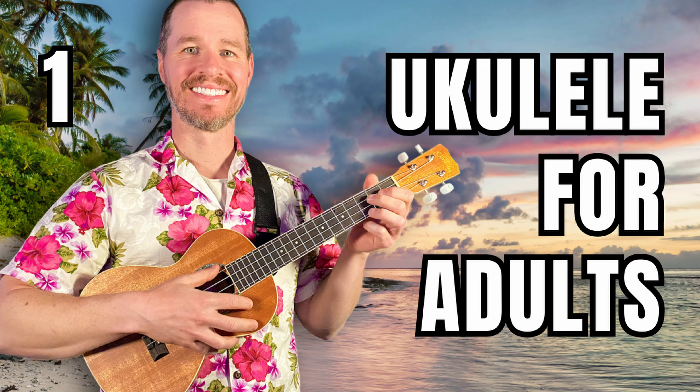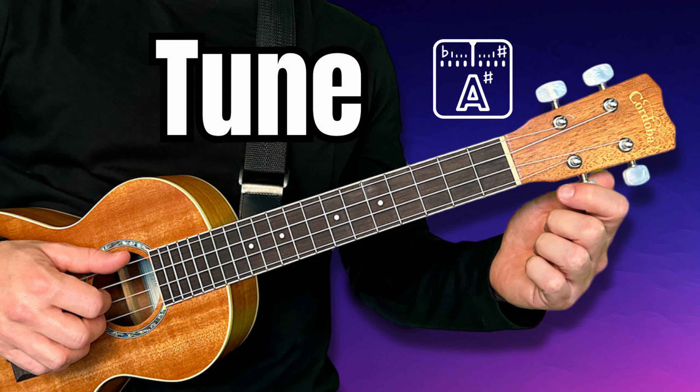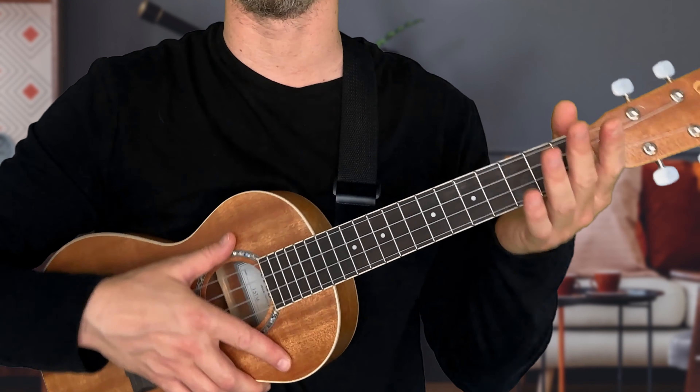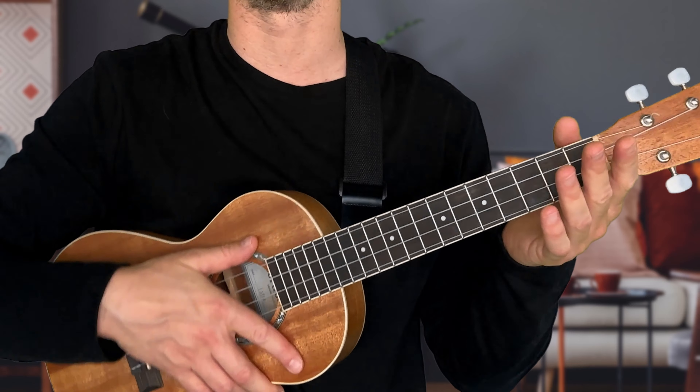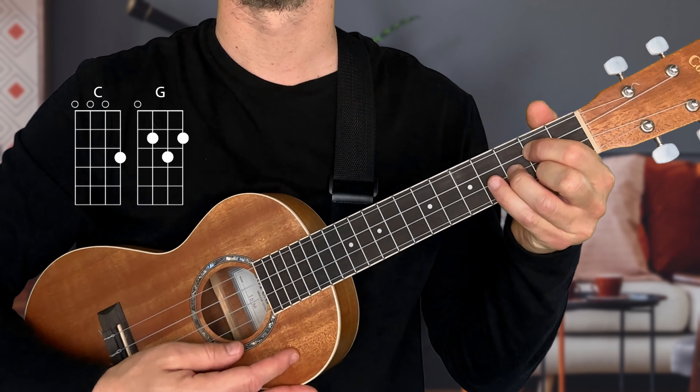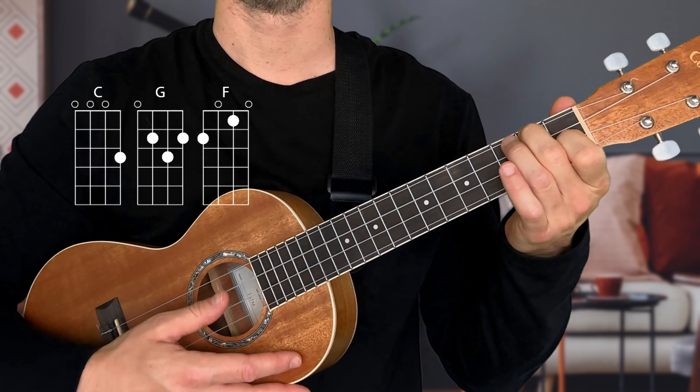This is not a beginner tutorial, so if you're brand new to the ukulele make sure you check out my series. Also make sure your ukulele is in tune — I have a video for that. You'll also want to know how to play some chords already: C major, G major, F major, and A minor.